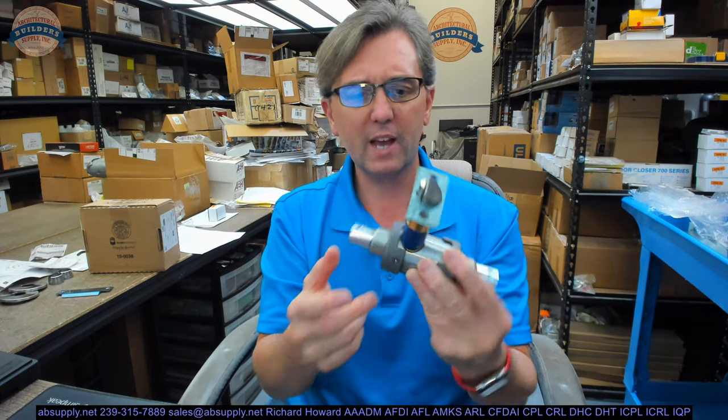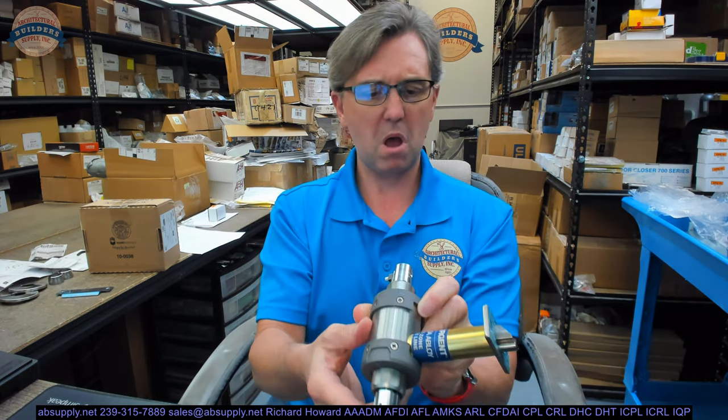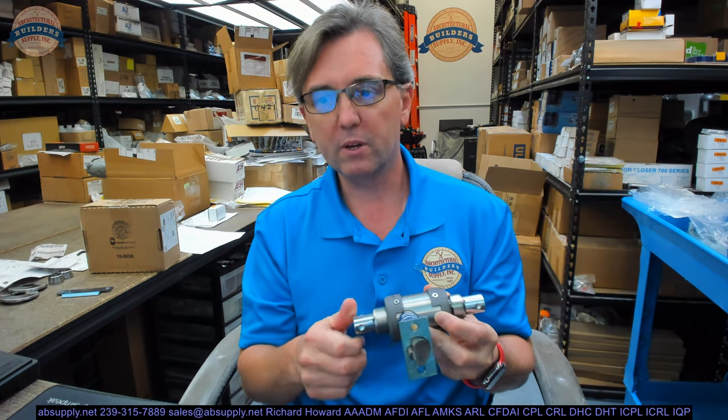I remember the first time I saw this latch bolt into the chassis — I was stupefied as to how it worked. Up to that point I had only been familiar with the chassis retracting hub — Schlage, Aero, every other manufacturer's type of lock assembly.